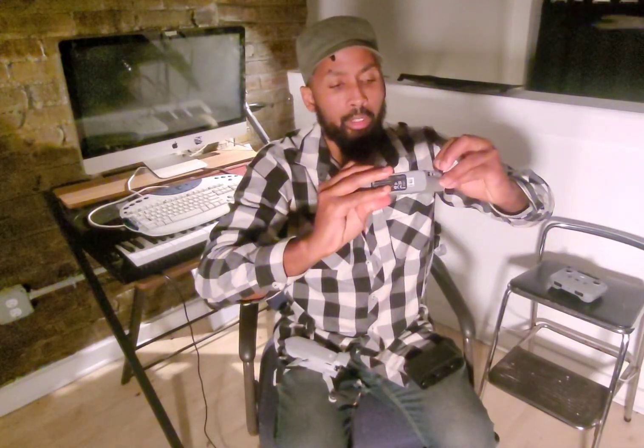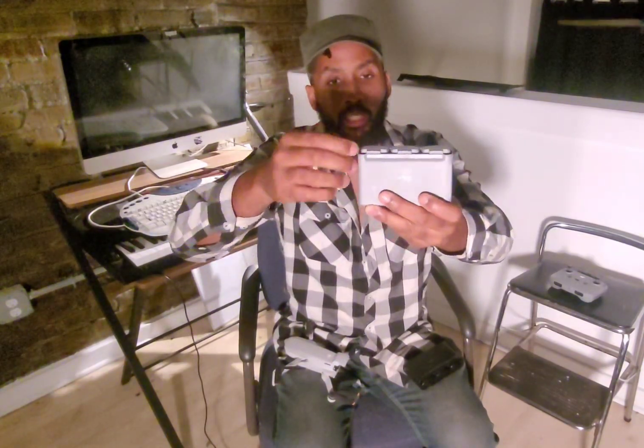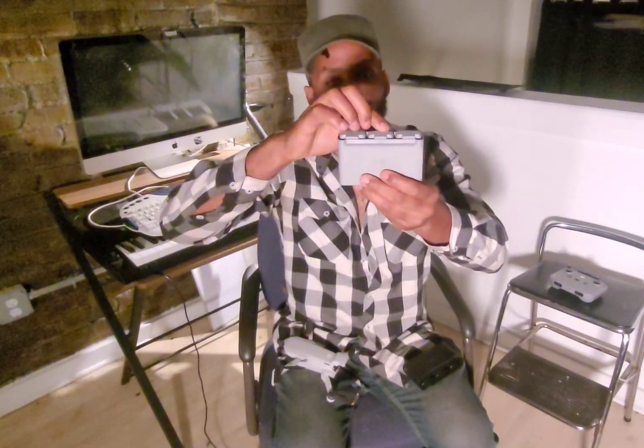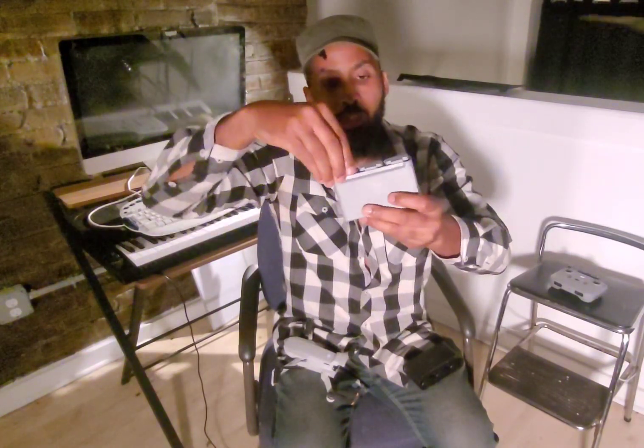When charging batteries in the hub, they charge in sequence — not all at the same time. The first one charges completely, running four lights consecutively until full at four solid bars, then moves to the next. It's a smart charging hub: if you swap in an uncharged battery mid-cycle, it'll prioritize whichever has less charge.